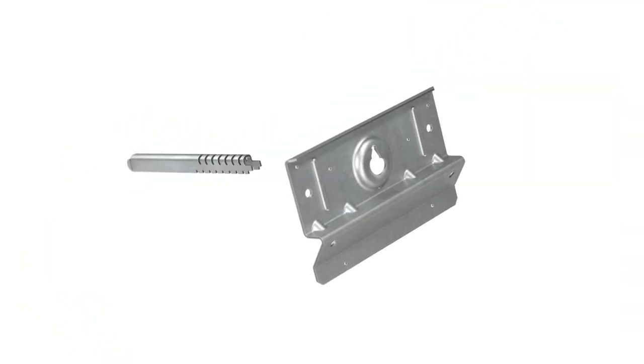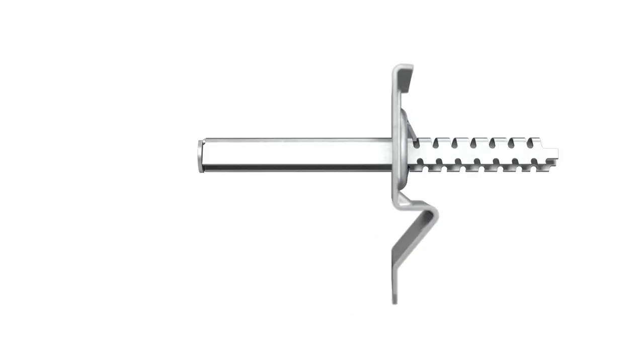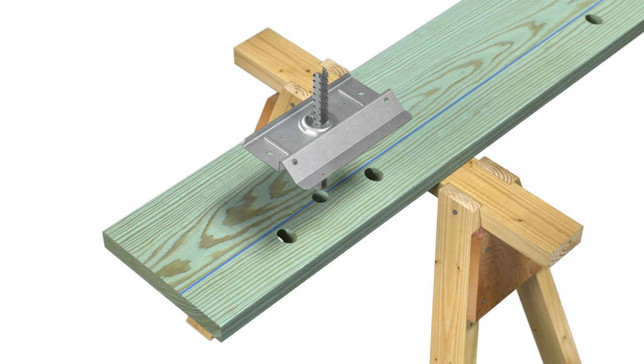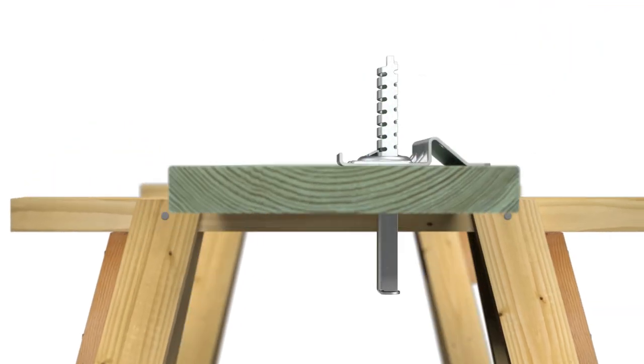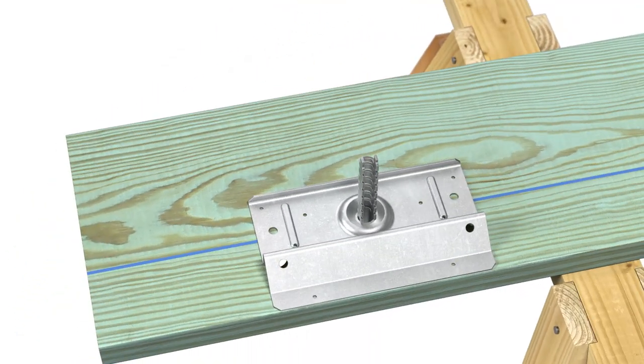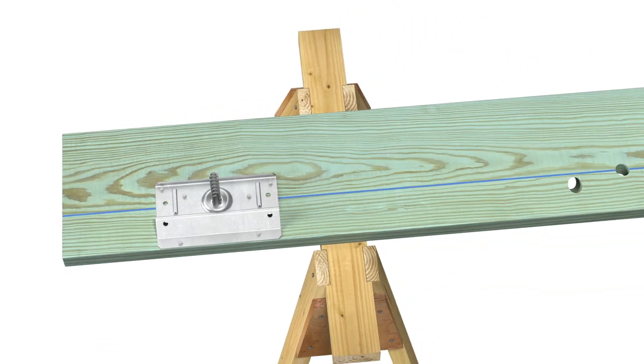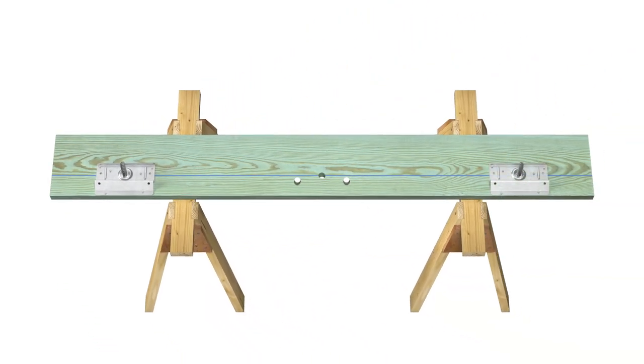Next, thread a compression strut into the back of a ledger plate, leaving enough space to adjust later per your job dimensions. Place the BVLZ at the leftmost position on the ledger board — the strut will pass through the center hole and the plate will sit flush. Install all six SD connector screws in the small holes to secure the plate to the board, then repeat plate installation on the rightmost position.